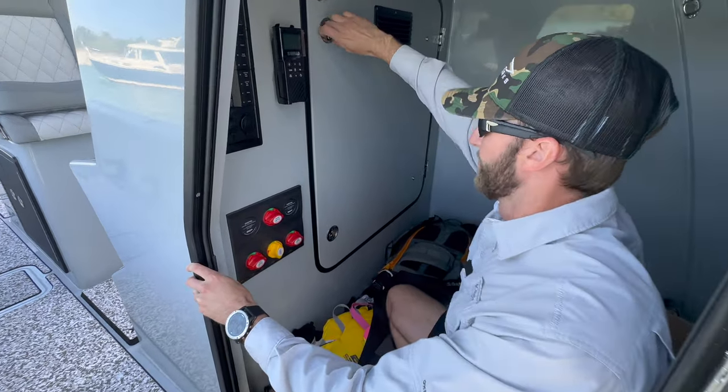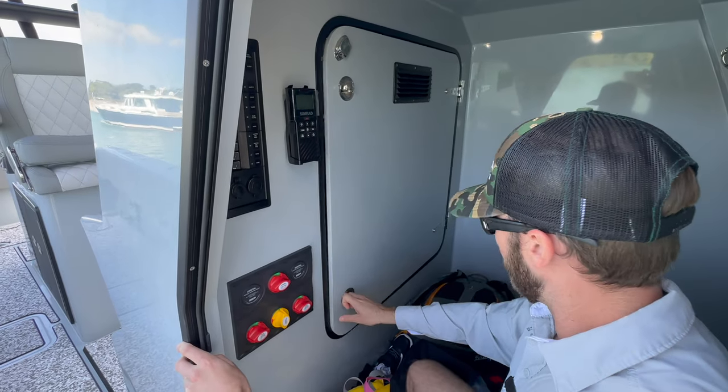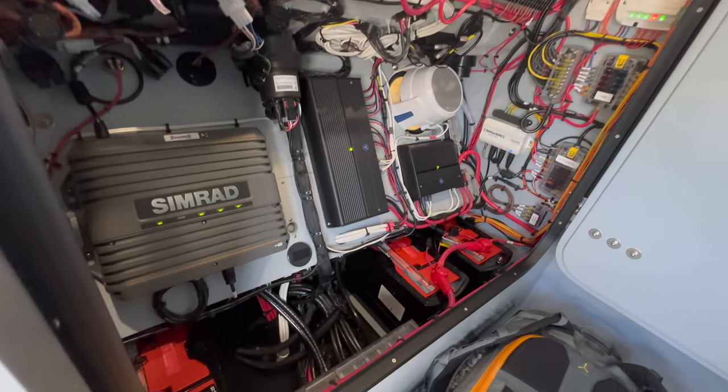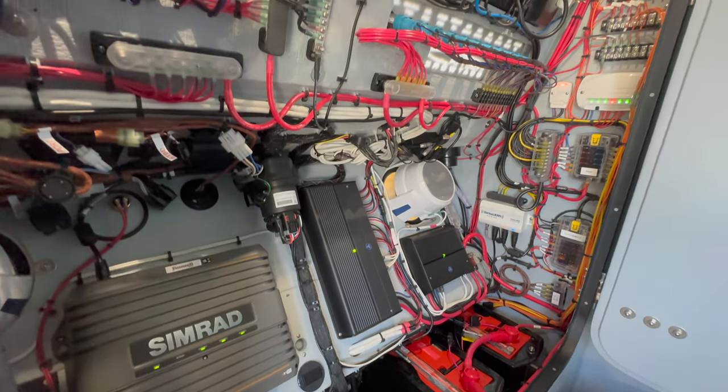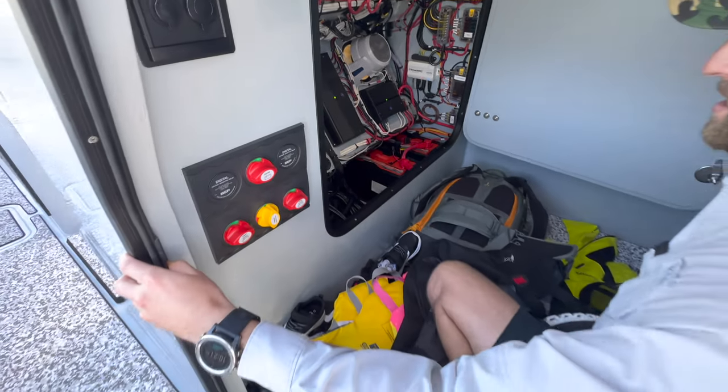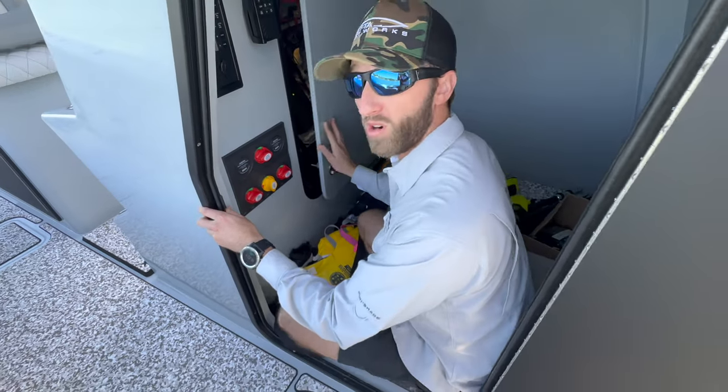And inside the console, one of our customer's favorite things is you have unrestricted access to all of your electronics in here. It's all temperature regulated and ventilated, so nothing overheats. And it's easy to maintain and work on.